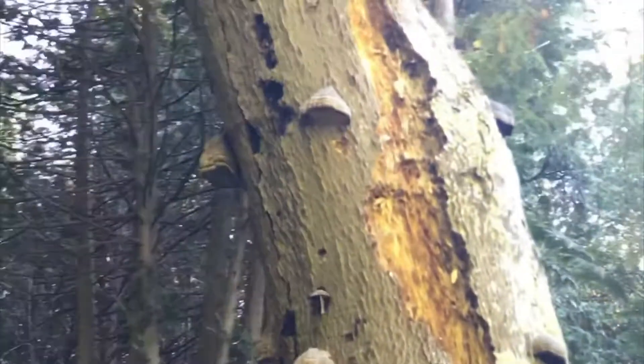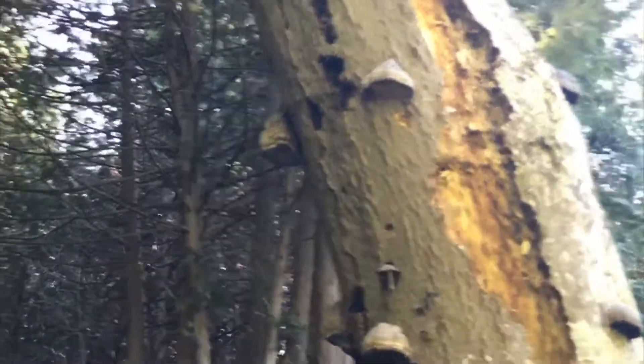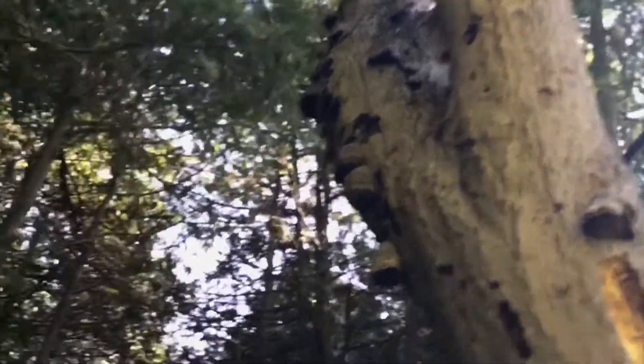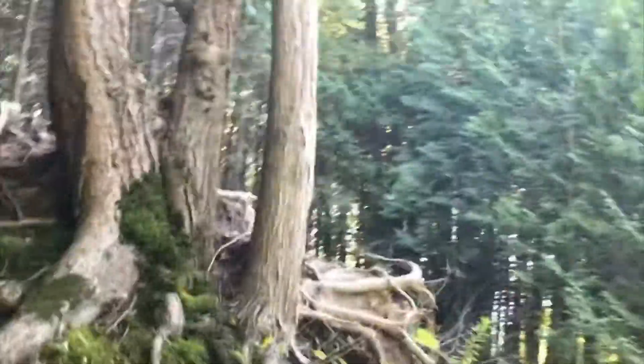You'd have to really dry this out and make it into a powder and add it to stews and soups. As you can see it's growing all over this tree. The bottoms are noticeably lighter in color.